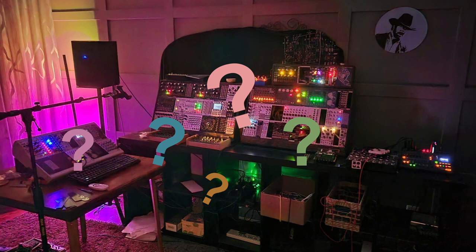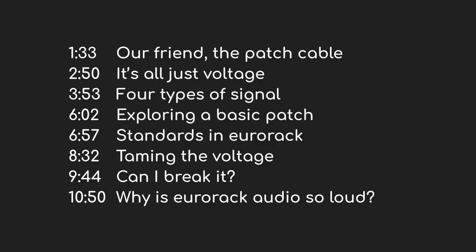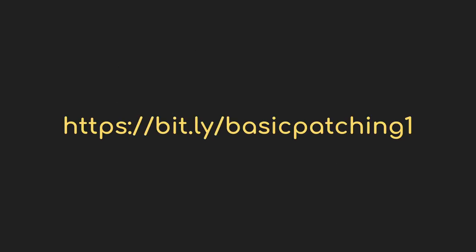Instead, I want to start with how the pieces get wired, or patched, together. I'm going to look at it in this order: first, I'll tell you quickly about the specific cables we use; then I'll talk about the four types of signals that move around inside a patch, how we can modify them, and some common concerns. Then I'll talk about why Eurorack audio can be so loud and what we can do about it. If you find these slides and diagrams helpful, they're available for download.